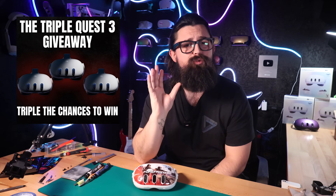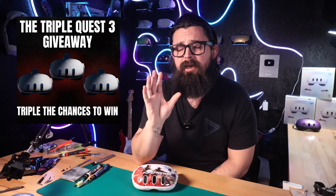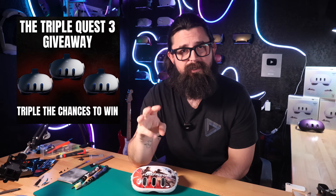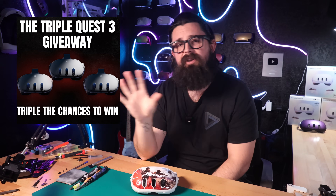This month we are doing probably the biggest giveaway that we have ever done. We're calling it the Triple Quest 3 giveaway because we are not giving away one, not two, but three Quest 3s. Three winners, three headsets, three times the chances to win. If you want to enter into that giveaway, the link is down in the description.